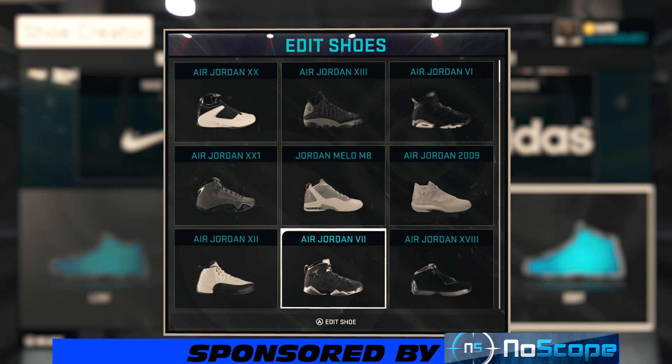YouTube, what's happening? It's your boy GetEmGZ803, and I'm back, bringing y'all another NBA 2K15 shoe creator how-to video. Today we got another subscriber requested video — he wanted me to make the Jordan 7 Golden Moments, and this is a very hot colorway. So let's jump into it.